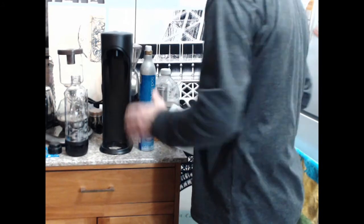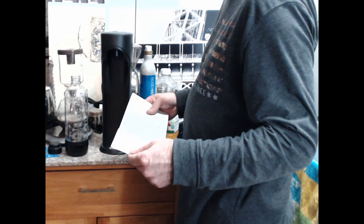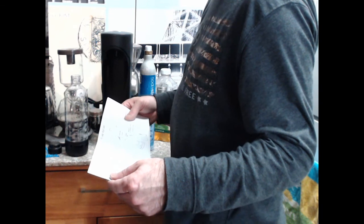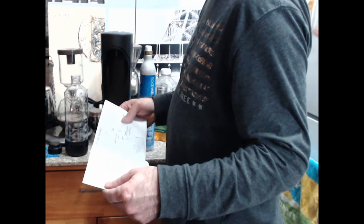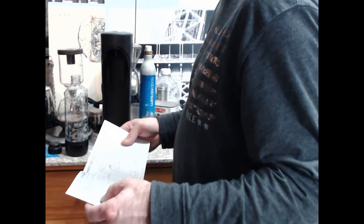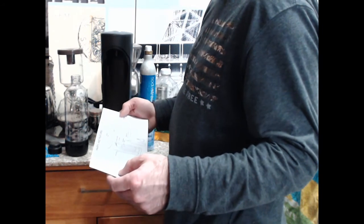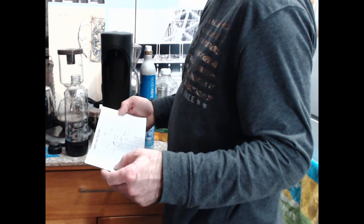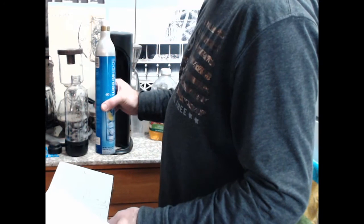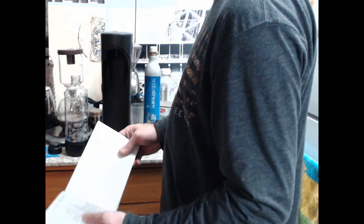I'd better look at the instructions. Before first use: hand wash water bottle in warm soapy water, rinse - I did that. Wipe outside with a soft cloth to dry. Never wash the water bottle in the dishwasher - harsh chemicals will damage it. It works with a 60-liter CO2 carbonator or a 10-liter CO2 carbonator, so you've got two sizes of canister.